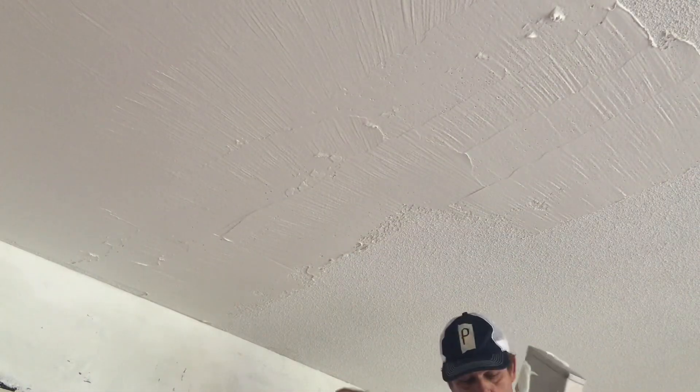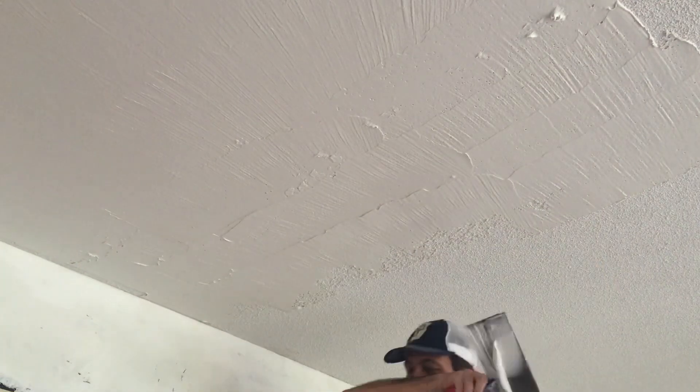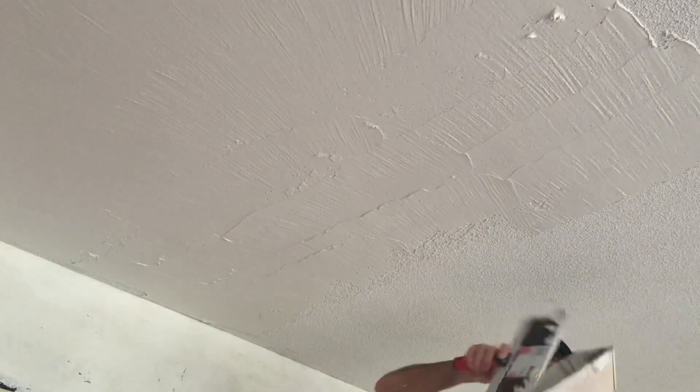If the mix is too thin, it's not going to cover well over texture — especially a heavy texture like a painted popcorn ceiling that you're going to skim coat over, or even a knockdown or skip trowel texture. The first coat, I usually don't put on with a roller.